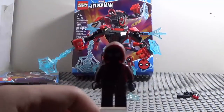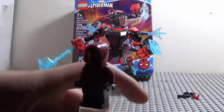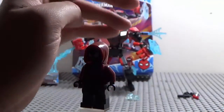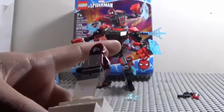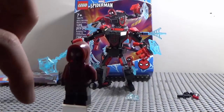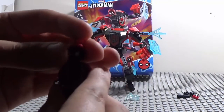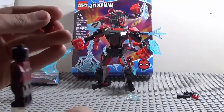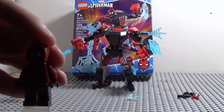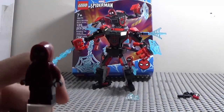Let's go over to the minifigure. Here we have Miles Morales, and he's pretty cool. He's got this new hood piece, which is kind of like how he was in Into the Spider-Verse, which is pretty cool. He's got double-molded leg printing — some gray for his shorts or pants, and then his shoes. And his face has his Spider-Man mask. Nothing on the back — I wish they gave him a second head to see his face. This hood piece also reminds me of one from a Ninjago movie minifigure.